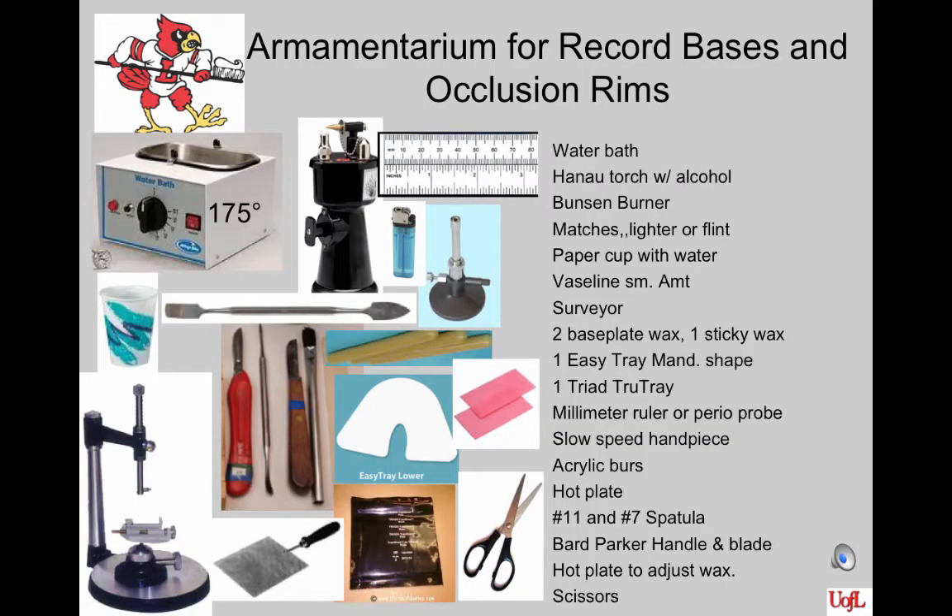Here are some of the armamentarium needed for this project. You need a water bath, a Hanau torch with alcohol, a Bunsen burner to melt the wax, matches or a lighter, a paper cup with water in it, a little cup with Vaseline to lubricate the cast, a surveyor, two pieces of base plate wax and one piece of sticky wax, an EZ-Tray shape for the mandibular, one Triad TrueTray, a millimeter ruler or perioprobe, a slow speed handpiece, your acrylic burrs, a hot plate, a number 11 and number 7 spatula, a Bard Parker handle with blade, and scissors to cut the material.